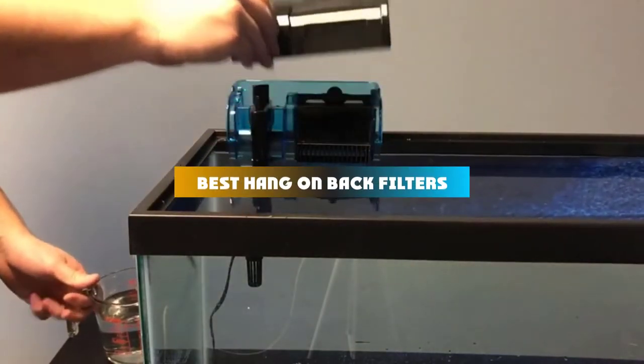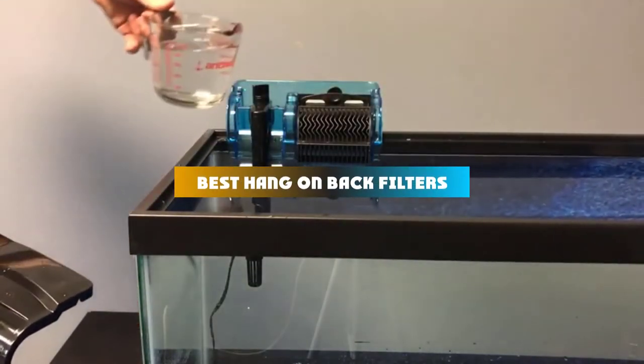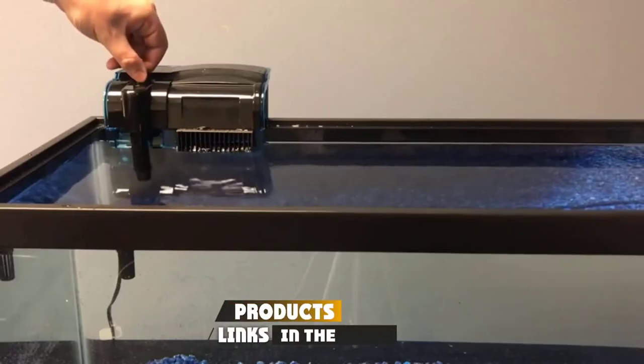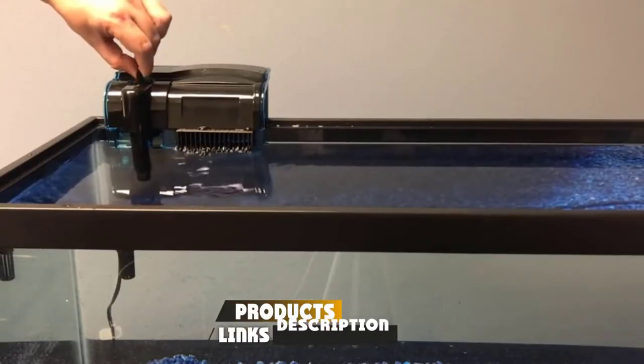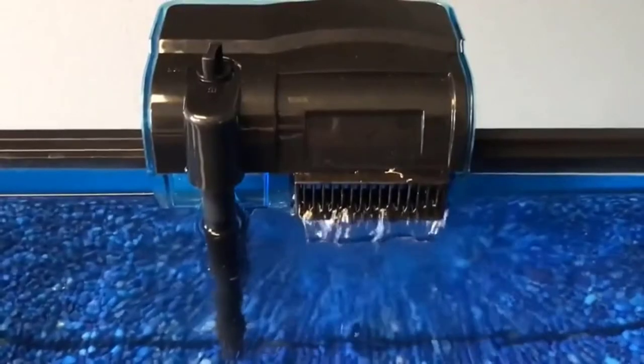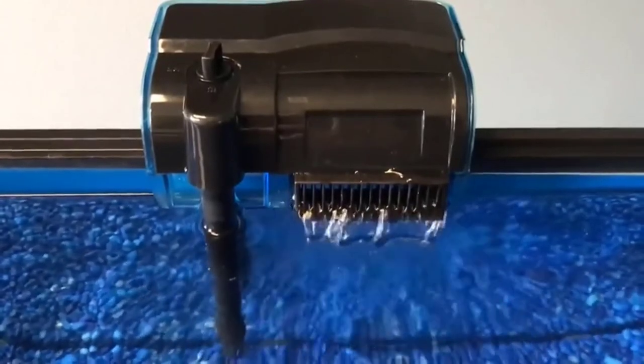If you're looking for the best hang-on back filters, here's a list you must see. We made this list based on our personal preferences, sorted by features, prices, quality, durability, reputation of the manufacturers, and customer feedback. We've included options for every type of customer, so let's get started.